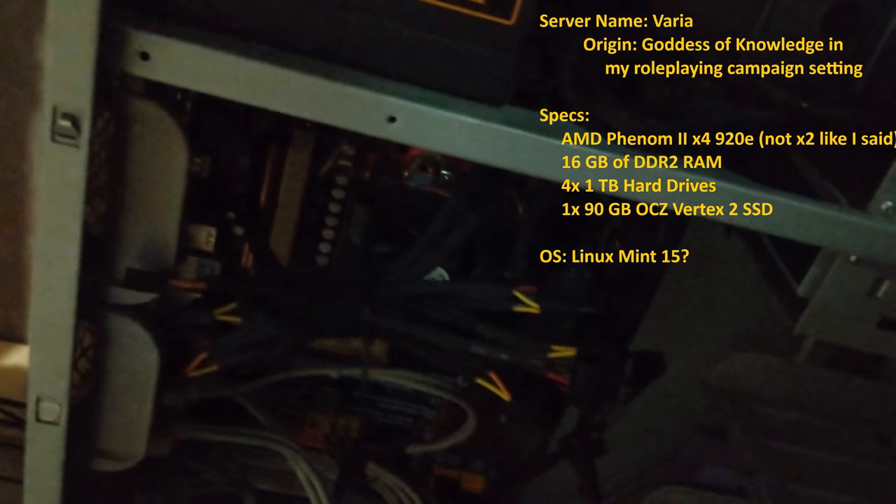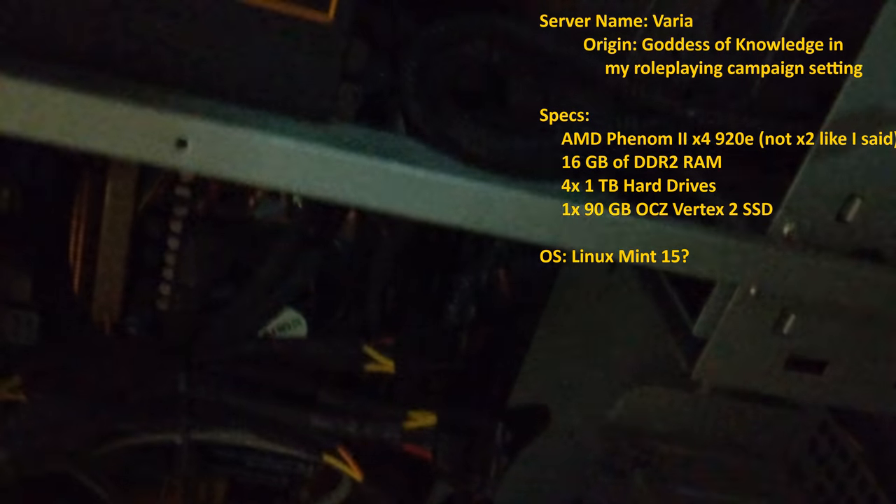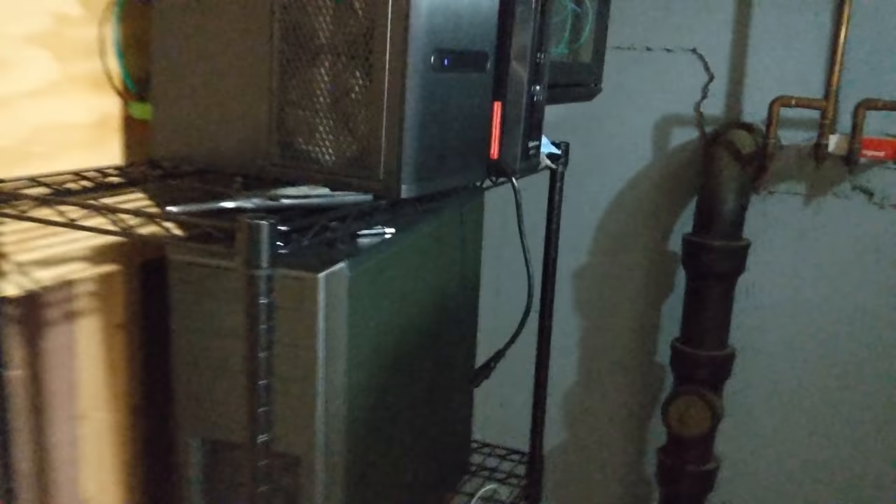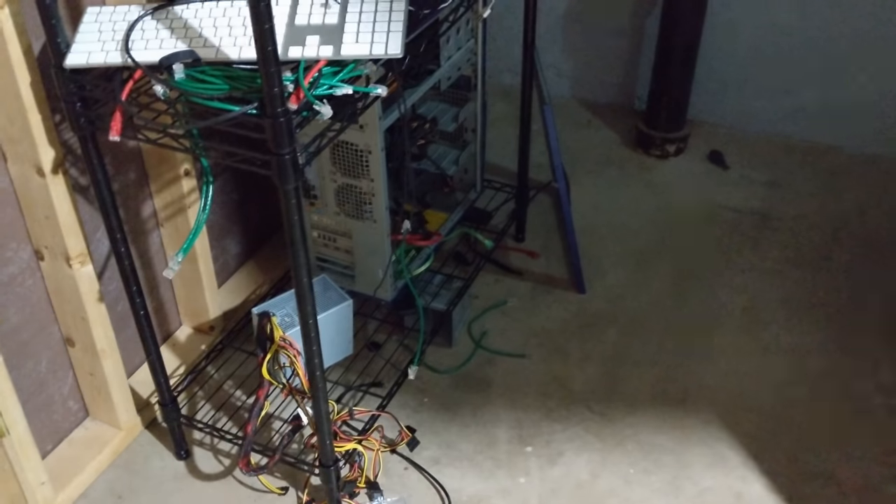Last, and definitely least, is down here. This is my old VM host — a quad-core AMD Phenom X2. It has 16GB of RAM, which is the absolute maximum that this generation could ever handle. It's not in use — that's why nothing's plugged into it on the back. This is basically my network and server gear, and that's about it — just a wire rack holding up a couple of things and some motion sensing lights.